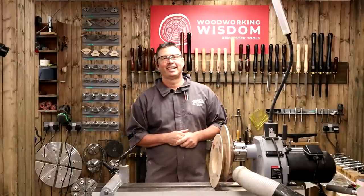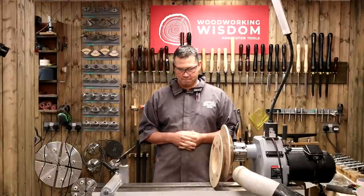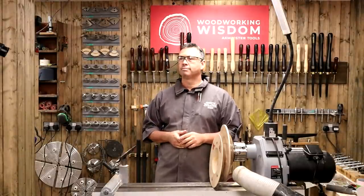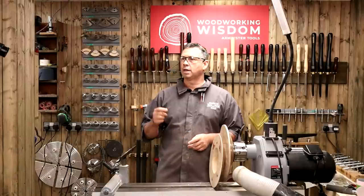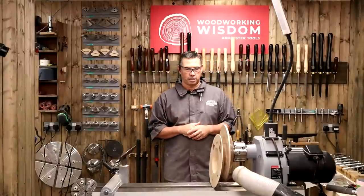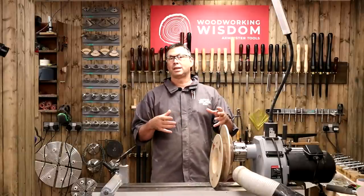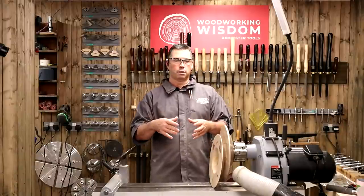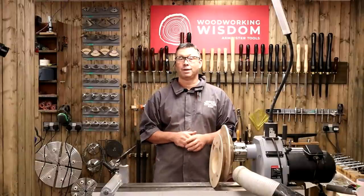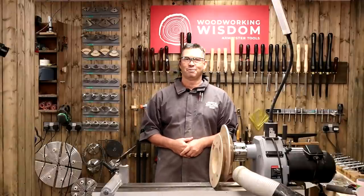Good afternoon everyone. Everyone's been really helpful in the chat trying to answer the questions themselves. The question is going to an extractor, the AC82E — would that work for sanding and things on the lathe? I believe that was Chris. Chris, we did have a quick look before we went live. The extractor on itself just comes with a bag, and it's not a particularly fine-filter bag. So I would recommend you go for a cartridge on that one to make it more suitable for sanding dust and turning dust. Absolutely it will do the job — go for the cartridge just to keep all that dust away from you.